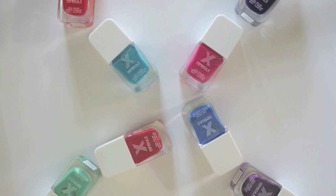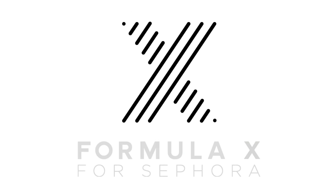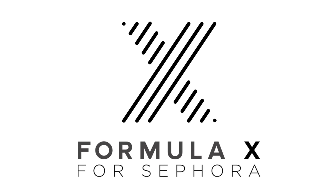Hey guys, I'm very excited about today's video because it's going to be a fun three-part video featuring the new nail polish collection from Sephora. You may have already seen these new polishes in your local Sephora store, but if not, no worries — I'll let you know what the hype is all about.